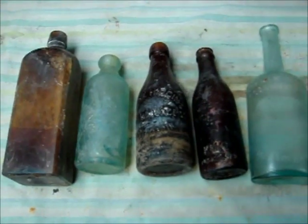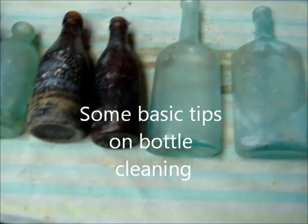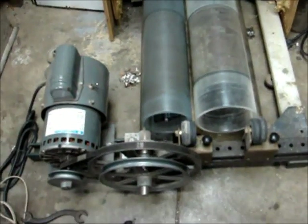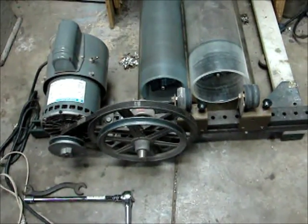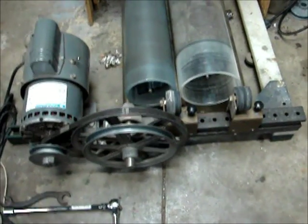These are typical dug bottles. With a bottle machine you could make these bottles look like new. Here's my machine that I use to clean the bottles with. This particular machine was made by Wayne Lowry.